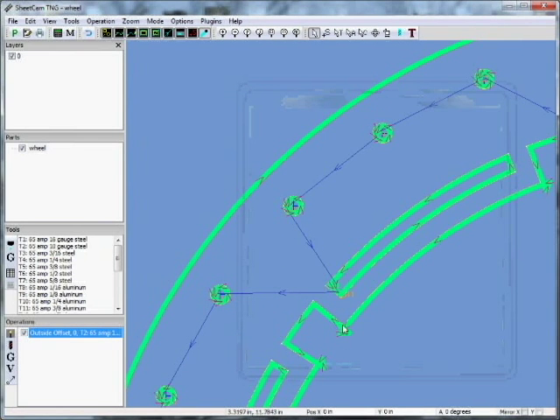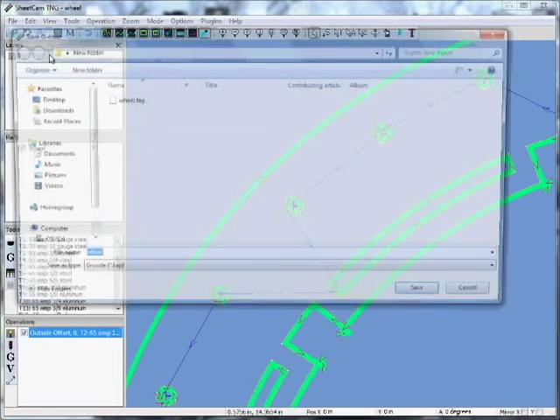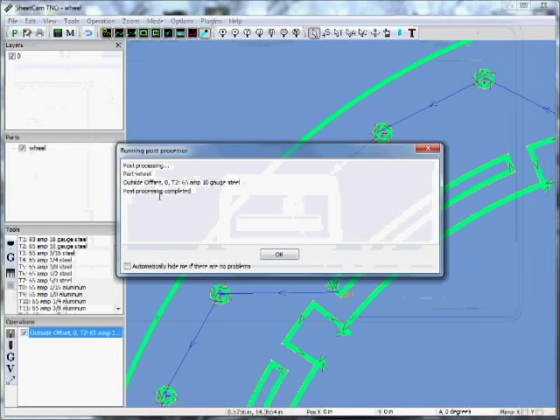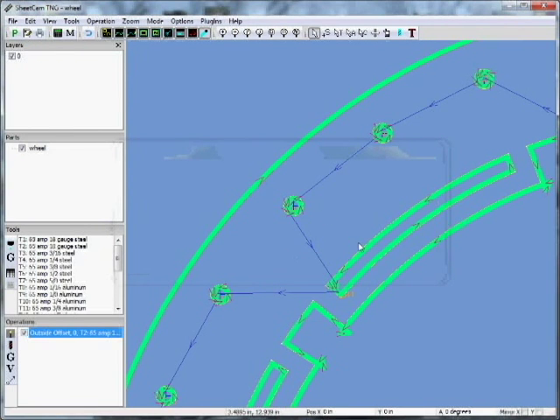It looks like we're looping some corners here too — that gives you a nice square edge as you change directions. Let's go up to File and run the post processor. Hit the green P or go to File > Run Post Processor. It gives us a place to save it — let's call it Wheel Two. Let me save it. If there are any errors they'll pop up here. Hit OK.